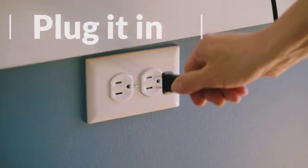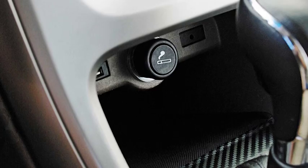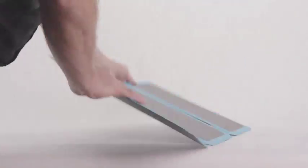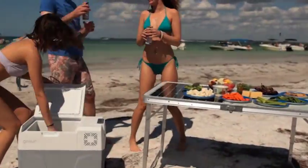The Chill can be powered by a standard wall outlet, any 12 volt cigarette plug style power source, or by the included GoSun power bank. Also, with our 30 watt Solar Flex or the 60 watt Solar Table, you can extend the runtime of the Chill when using the power bank.